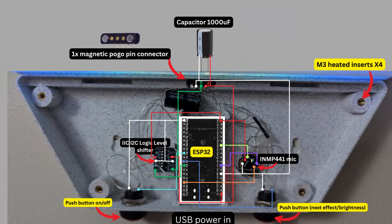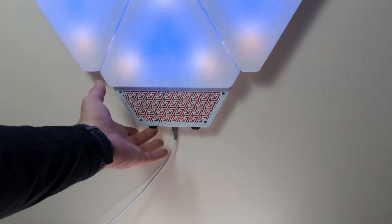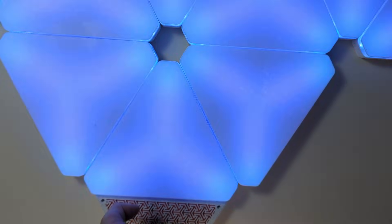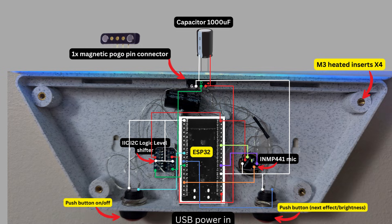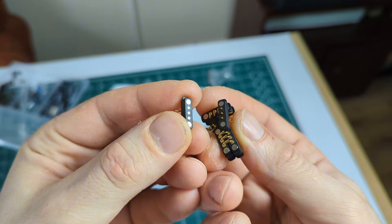Since it's WS LED-based, the brain of operation is an ESP32, which is perfect for these kinds of projects. We also have a digital microphone for music reactivity, a logic level shifter, and two buttons — one for power on/off and one for changing effects and adjusting brightness.